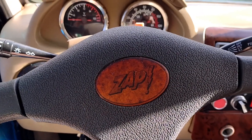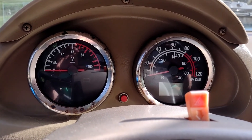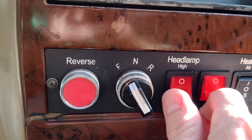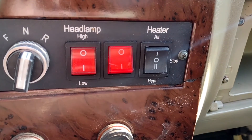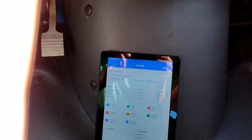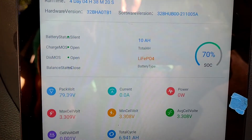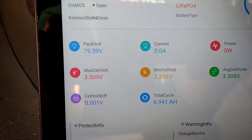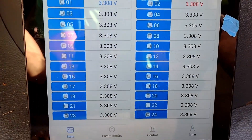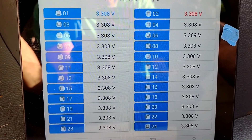We are inside, ready for a test drive. There are the gauges — basically voltage and miles per hour. Over here we have reverse, forward, neutral, and headlamp. This is the BMS — it's called the Amp BMS — showing I'm at 70% power. If I scroll up, you can see temperatures. There are 24 cells in here and they are beautifully balanced — that's some good stuff.